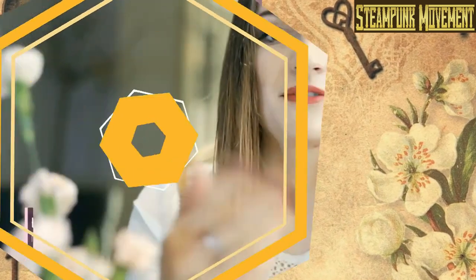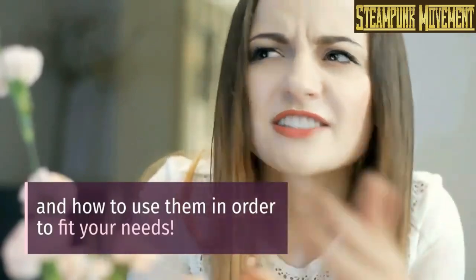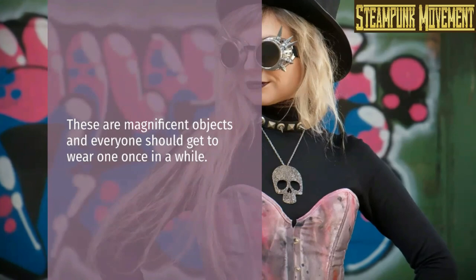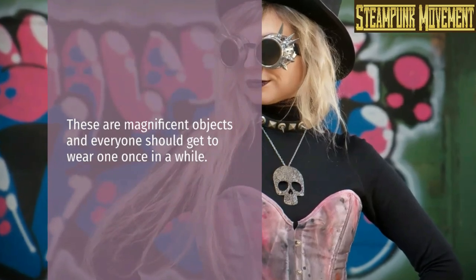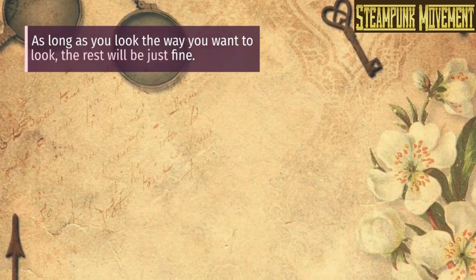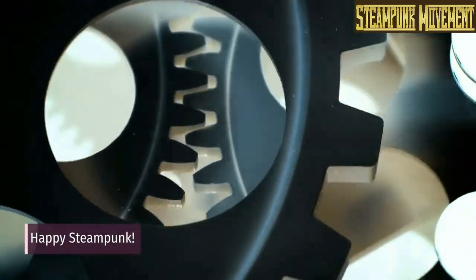So did you enjoy our guide? Hopefully we could give you a general insight about pocket watches and how to use them in order to fit your needs. These are magnificent objects and everyone should get to wear one once in a while. As long as you look the way you want to look, the rest will be just fine. Happy steampunk!